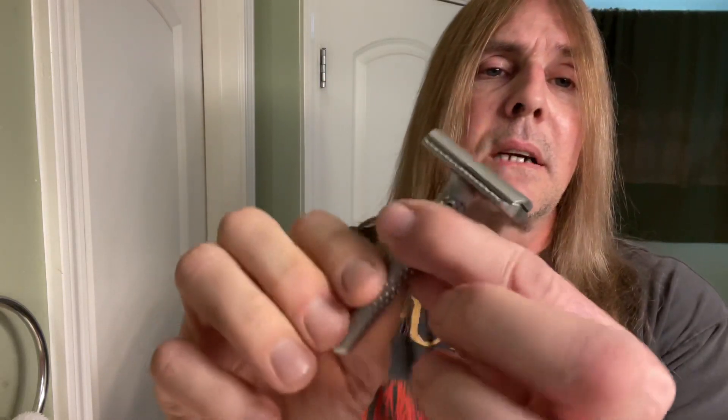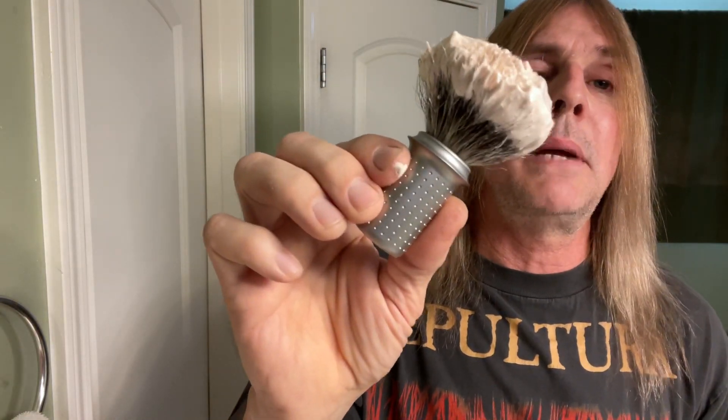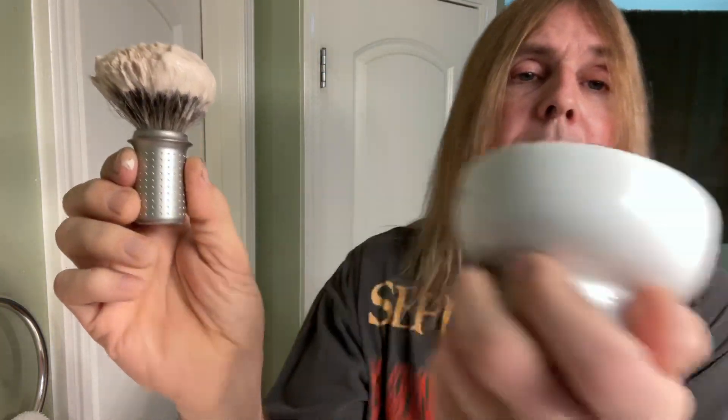For the razor, we got this sexy fresh thing right here — the Tatara Miramasa Adjustable. We're going to start on setting number four and dial it down to number two on the second pass, using the Feather Blade. And from Tatara, the Masamune brush — this is the Badger brush, pretty sexy fresh. And the Tatara shaving bowl. On the back it says, 'From routine to passion.' That's right, baby, don't you forget it.